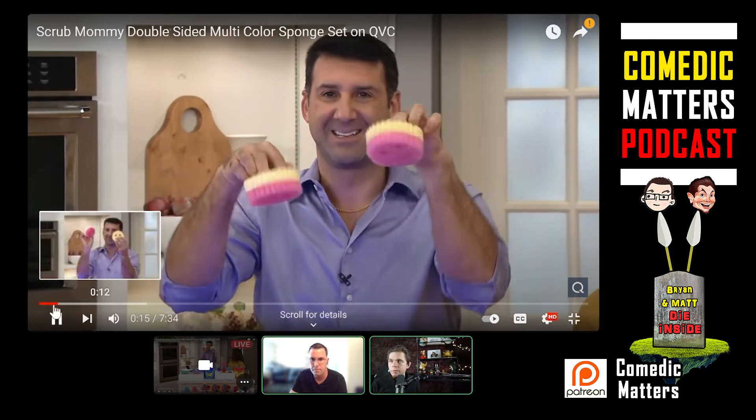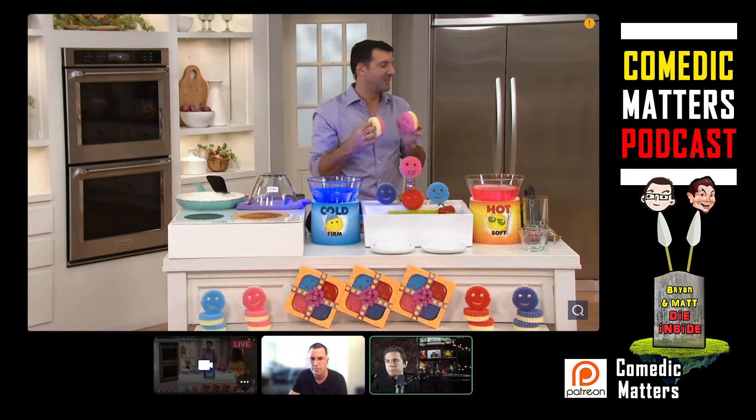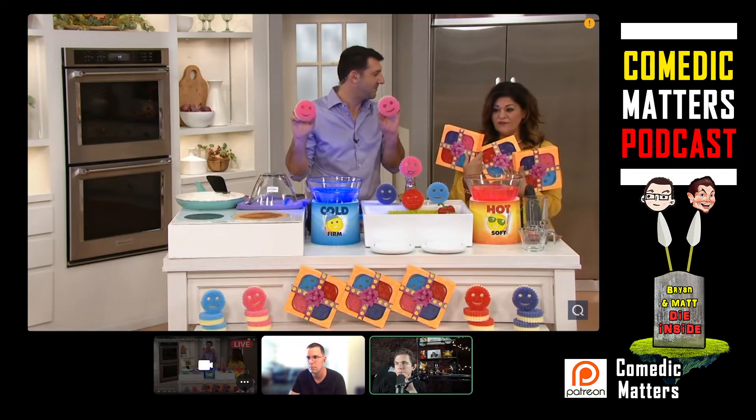What you're getting is a set of three multicolored four-piece sponge gift packs. What I just showed you right here — you get everything I showed you, one, two, three. And each one of them, there are four Scrub Mommies in each one.